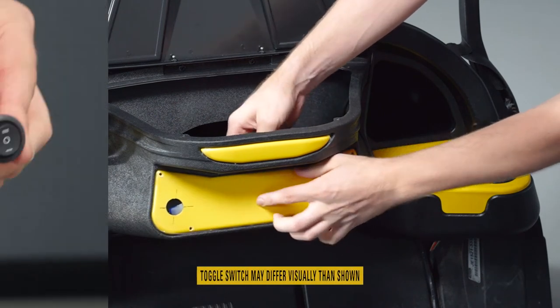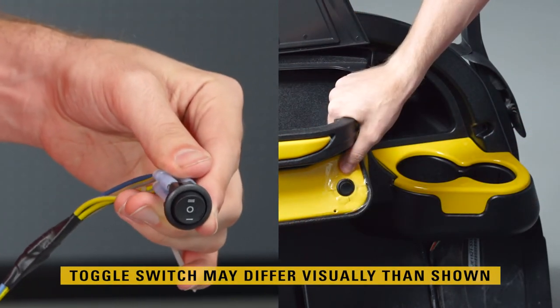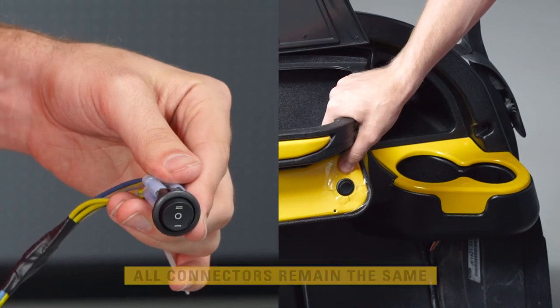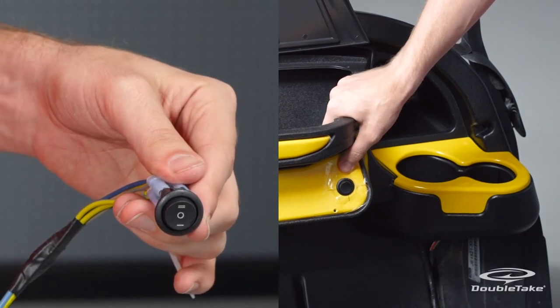The double bar icon on the switch controls the headlights, halo lights, and optional light bar. The single bar icon controls the front halo lights only.